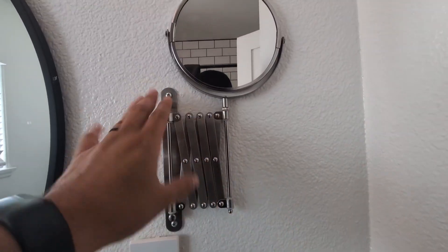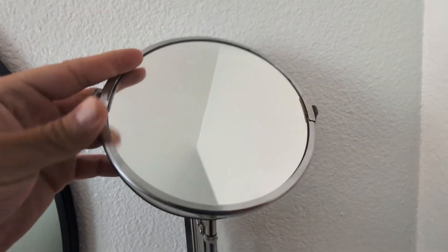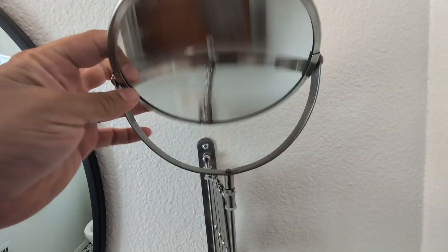Hey everyone, so today we're going to be reviewing and I'm going to give you my honest opinion on this Jordan two-sided wall-mounted makeup mirror. This is a double-sided 8-inch in diameter mirror in the nickel finish.